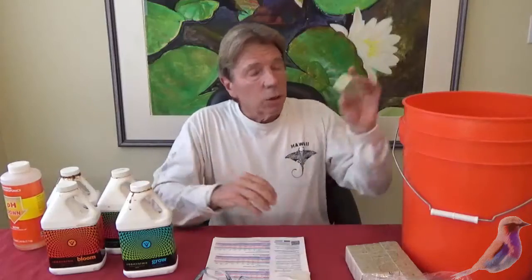You'll let those soak for five minutes. Then when you add the clone or the seedling to this, you'll put this on the tray that will go under your humidity dome, and you'll leave that for one week, all closed up — those little openings on the top.